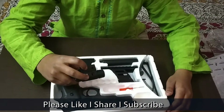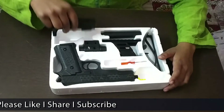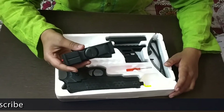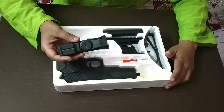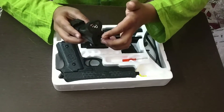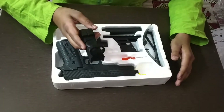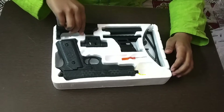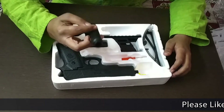This is a torch; it is used at night for playing. This is a laser light; it is used for best shooting. Watch where the laser light comes from, and if you use this you can shoot perfectly.